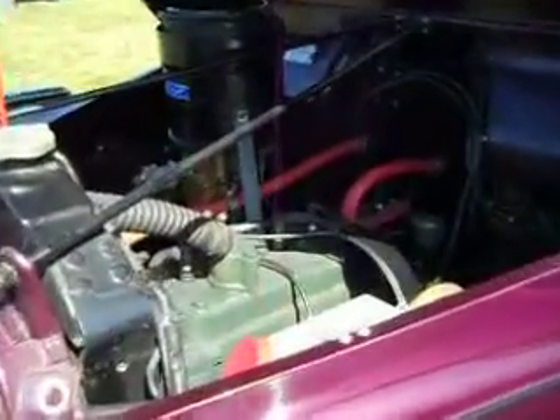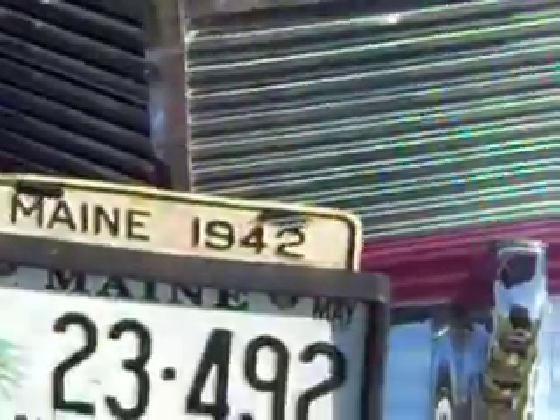Here's a 1942. You can turn around and look at the engine there. Look at that. And it had the old name plate from 1942 on the top. Isn't that a beautiful little thing?